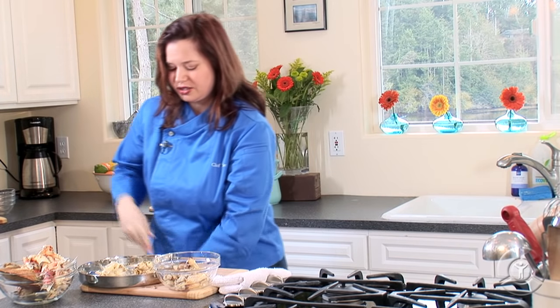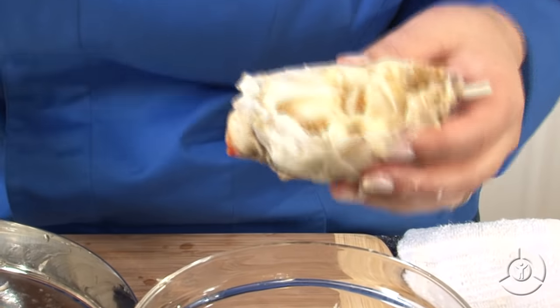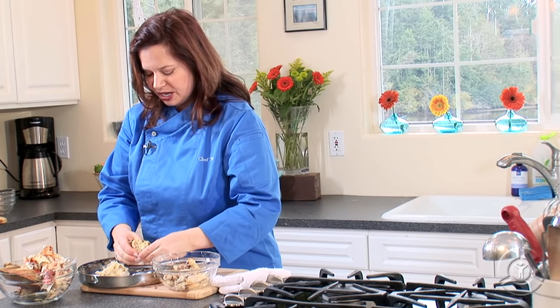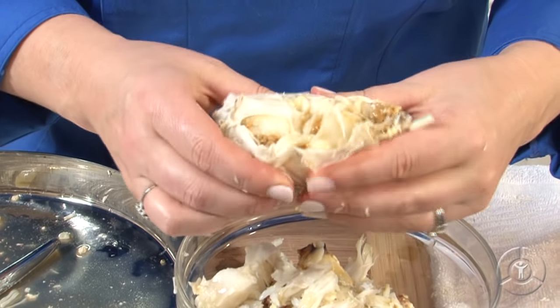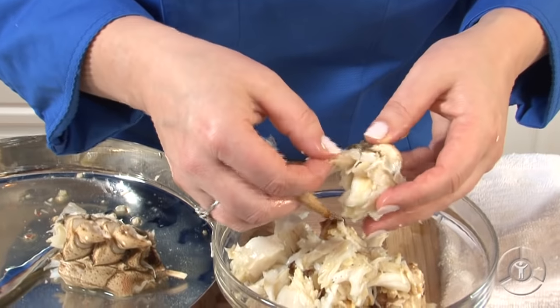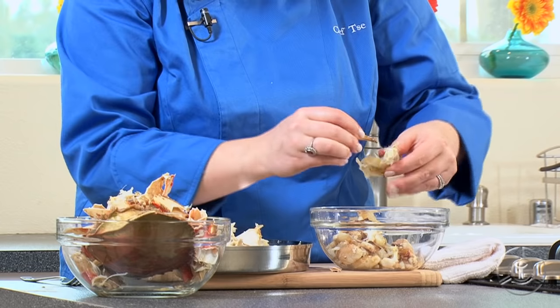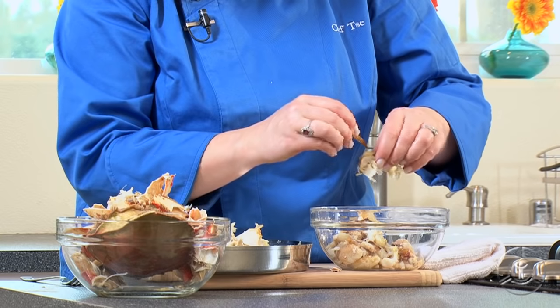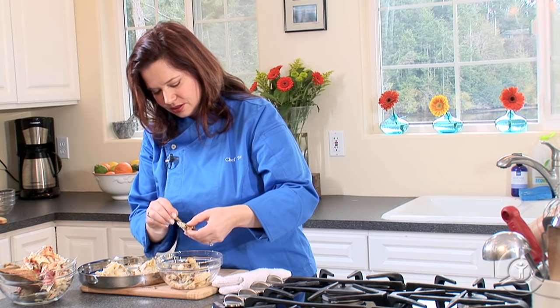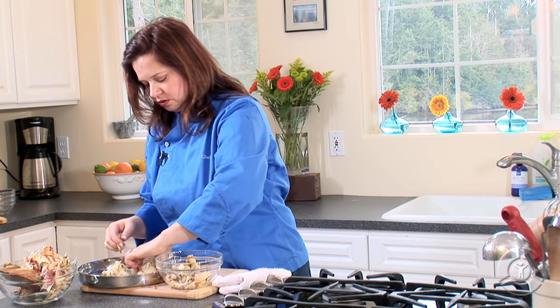Let's move on to the body pieces. There are two body pieces, and these body pieces are made up of little individual tubes. So I'm going to start by compressing those little pieces — you can kind of hear it crack underneath my fingers there. And I'm just going to start pulling off some of the shell and discarding it. Now look at all these little tiny pieces in here — we want to make sure we get all of that out of the shell. So I'm just going to use my handy dandy claw here to scrape that out.